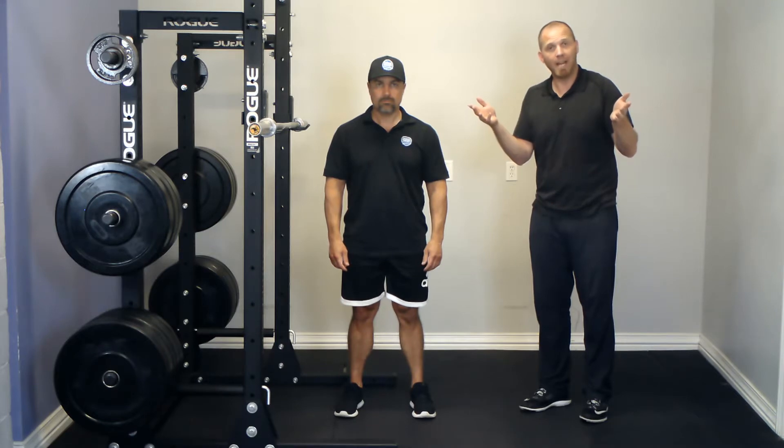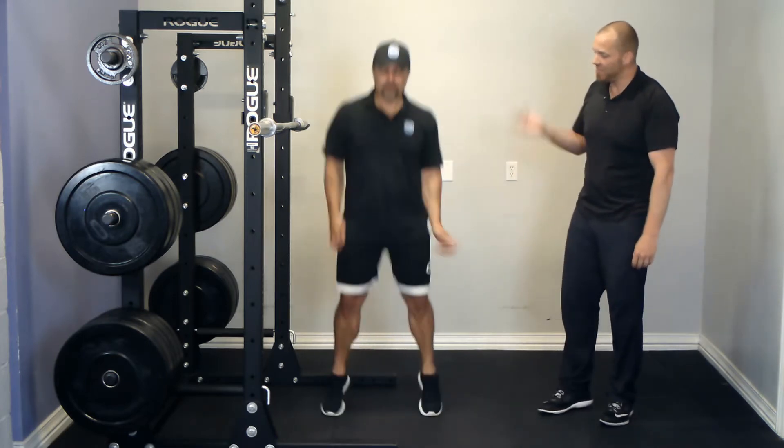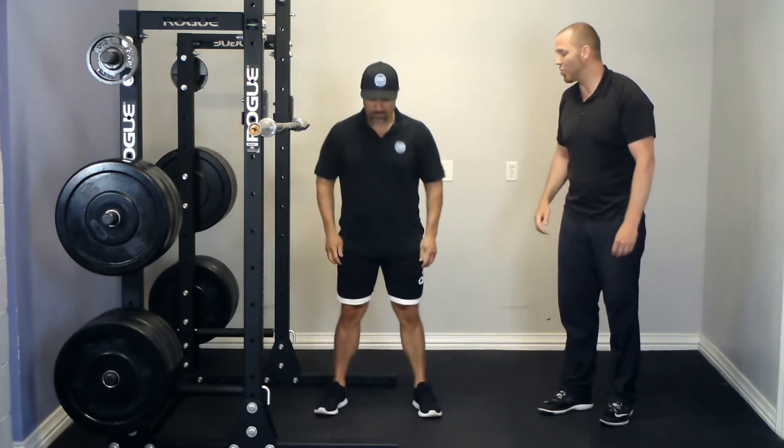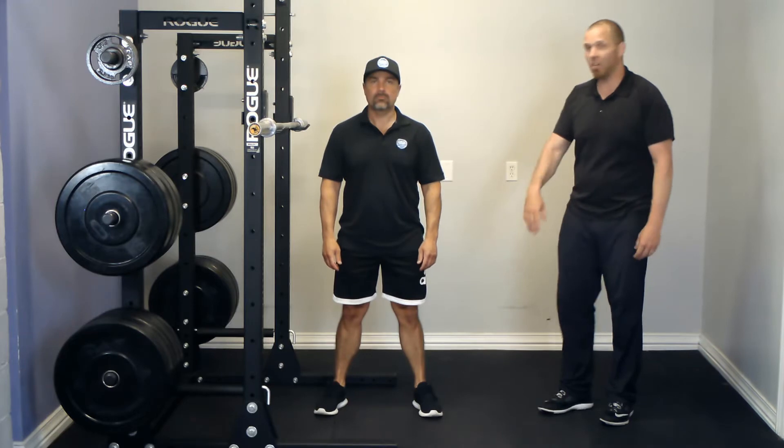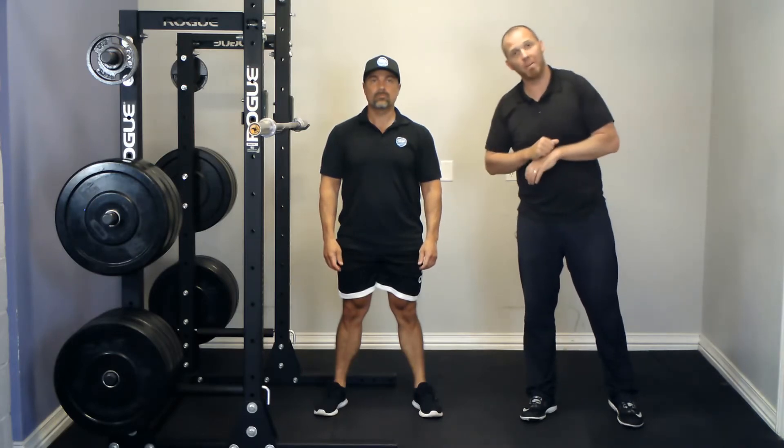What's the ideal foot placement for you based on your abilities, your posture, your goals and priorities? Now, one tool that comes from Dr. Stuart McGill is to hop up and down and see what foot placement you naturally assume. The assumption here is that people will naturally gravitate towards the most anatomically advantageous position when they hop up and down.